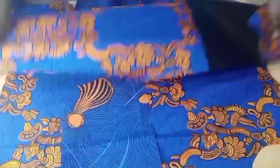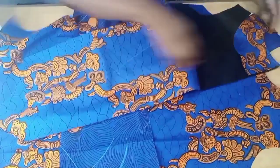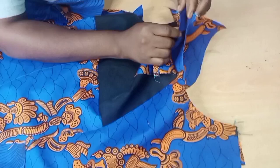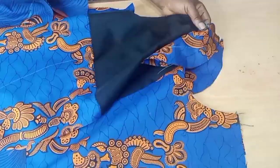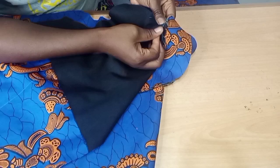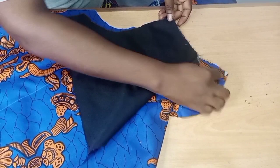For a neat neckline finish, join the shoulder fabric to fabric and the facing to facing separately. Pin where the front and back shoulders meet, then sew half inch from the facing straight through to the main shoulder. Sew on both sides. When you flip it down you can see the neckline is neatly covered.